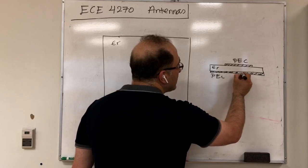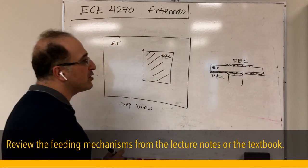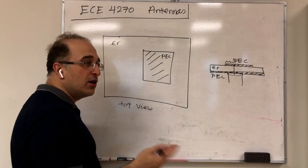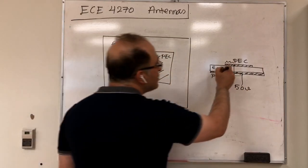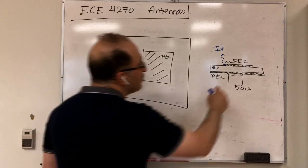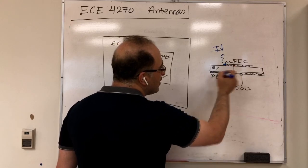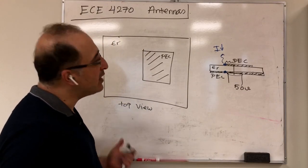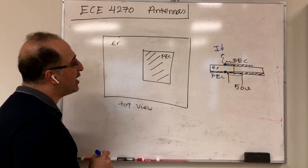One way to feed this structure is with a coaxial cable: the inner conductor is soldered to the patch, offset from the edge. Feeding at the edge is problematic because the current there is very small — you can think of the patch as a transmission line with open-circuit ends — so the impedance V/I becomes very large, making it difficult to match to 50 ohms.